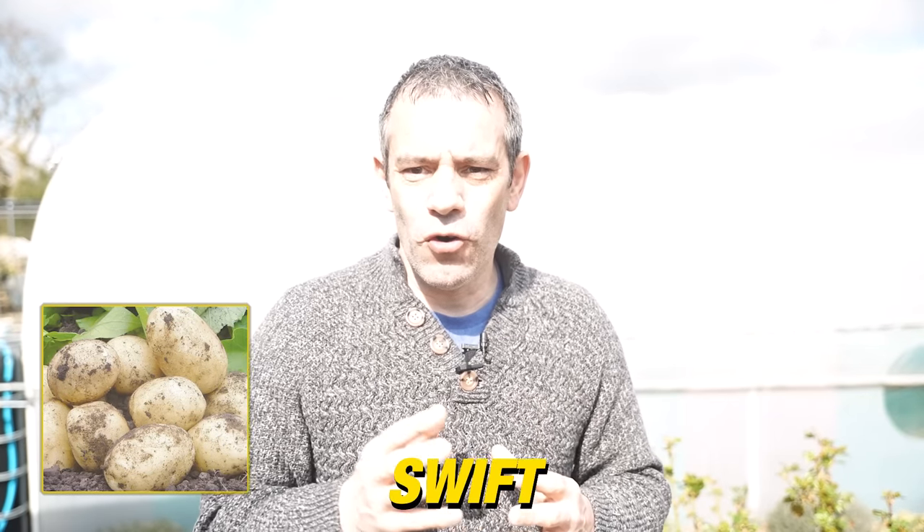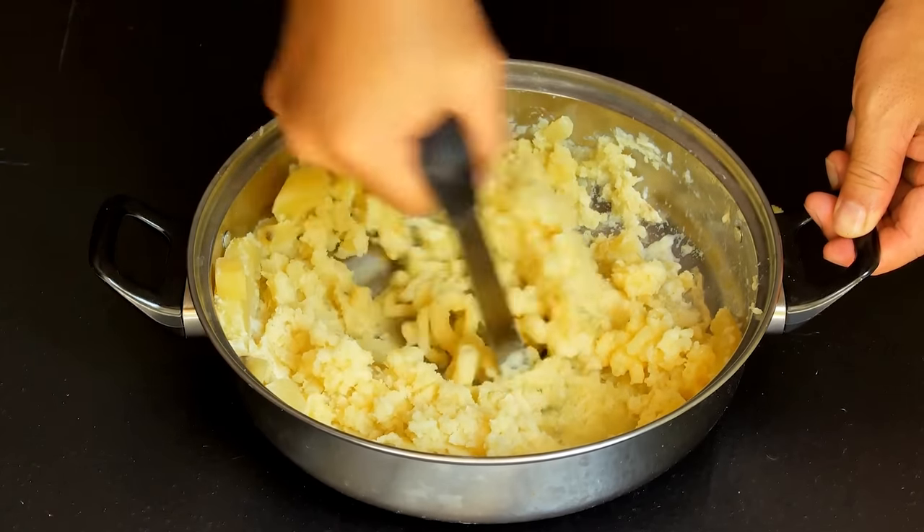Swift. If you're looking for a potato that's easy to grow and produces an early crop, Swift is the one. With a soft, moist texture, this is a versatile choice for boiling, mashing, or even roasting.